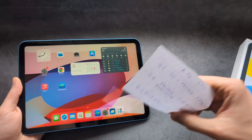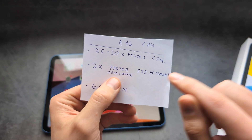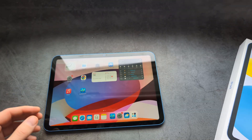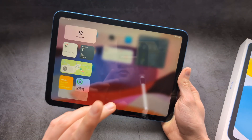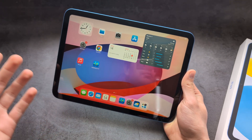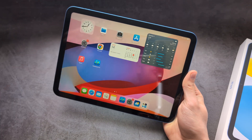Not only has the storage space been upgraded, but the overall read and write speeds for the SSD storage have also been upgraded — about two times faster. If you need to transfer large files or open folders with a lot of files, this will be much faster. For downloads and transferring huge files, this would be absolutely great.